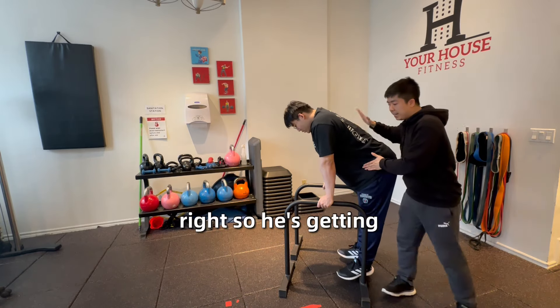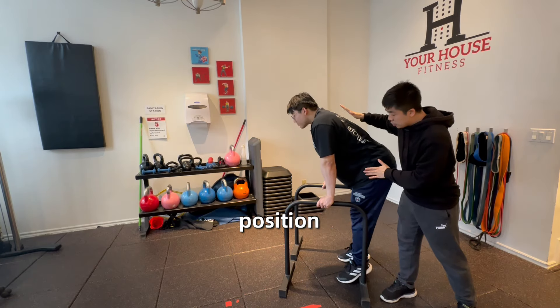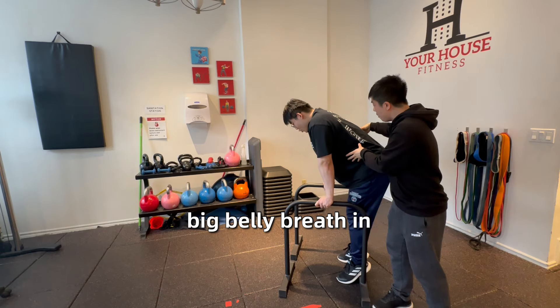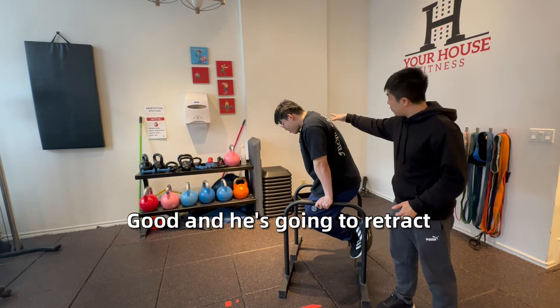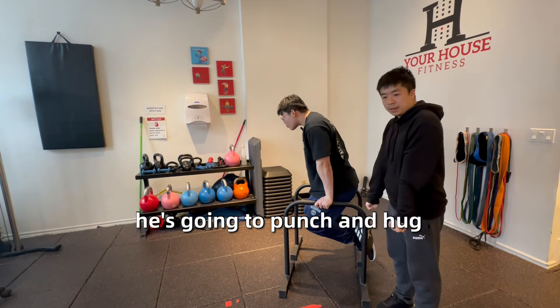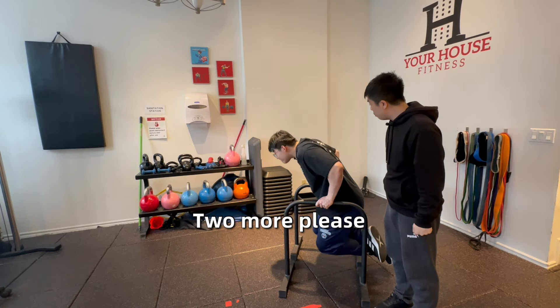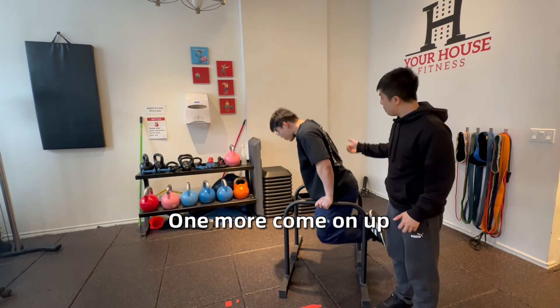Jerry is already hip hinging, getting his body aligned. Once he's in this position he's ready to go — he takes a big belly breath in, lifts his legs and tucks them in, retracts the scapula, and goes as low as he feels comfortable. Then he punches up and hugs his arms to his sides. Two more please — great work, one more, come on up. Good stuff.